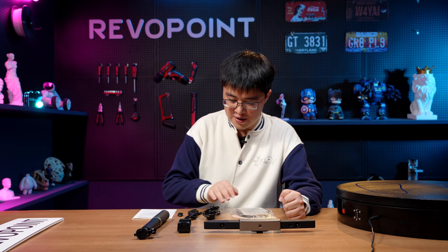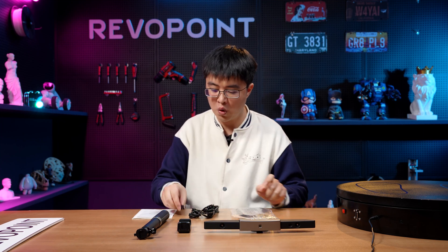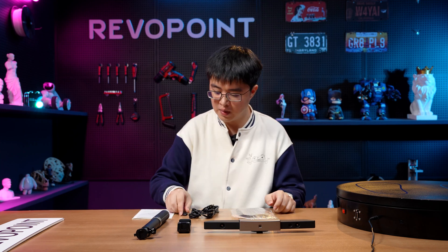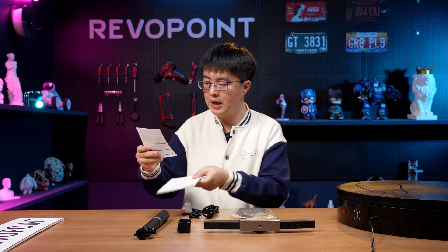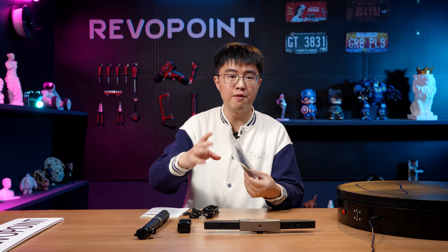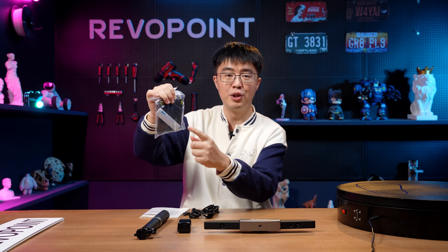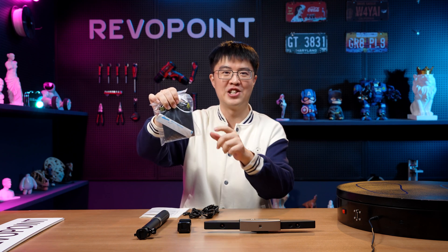In the box you also have two cables — I'll tell you about those later — one Type-C adapter, your manual book, and your quality check and warranty card. Of course there are some gifts prepared for you: a lot of marker dots, a glue tag, and a big black sheet.